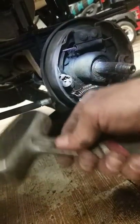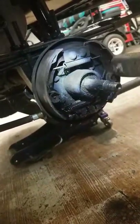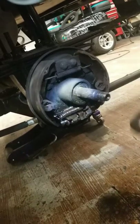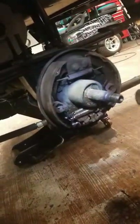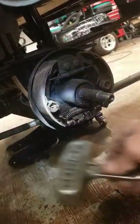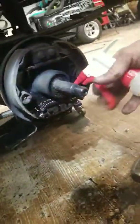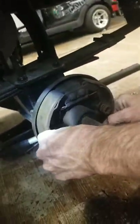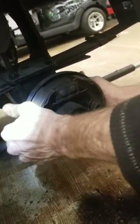Oh yeah. Once you get it moving freely, you blow the WD-40 off of it. Yeah, that one made a big difference, huh? Yeah, oh yeah — now you can see it moving freely.